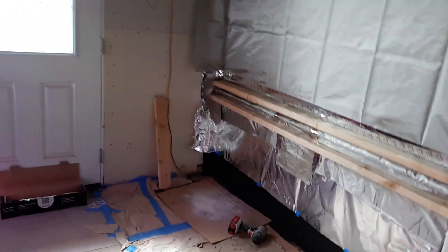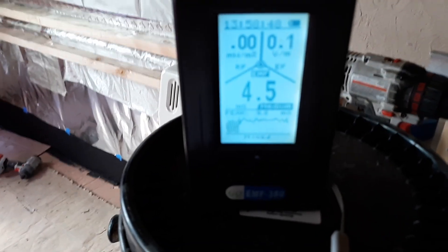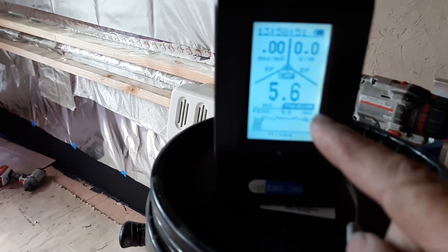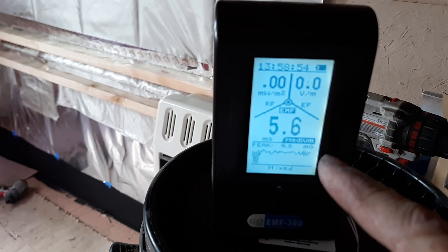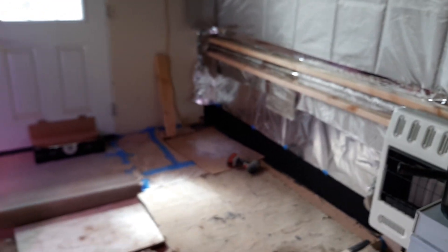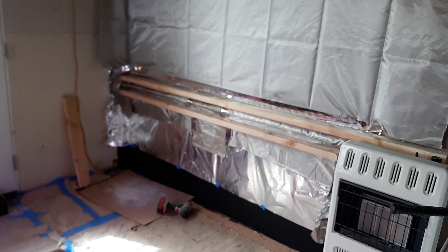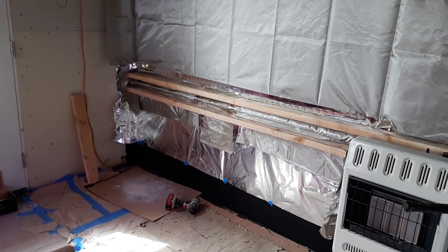I'm going to enclose this whole battery bank with three layers: the paint, the tin foil, and the EMP cloth on the walls. I'll do the floor as well, and then we're going to put screen wire or wire mesh on the front to make a cage to keep the signals inside. Hopefully when we test this once it's all done and the batteries are hooked up, we'll have the same baseline readings on our meter with no EMP signals getting through.